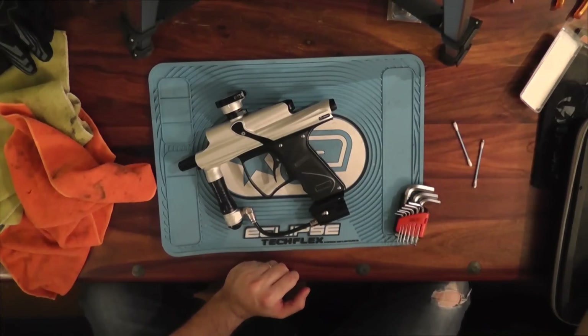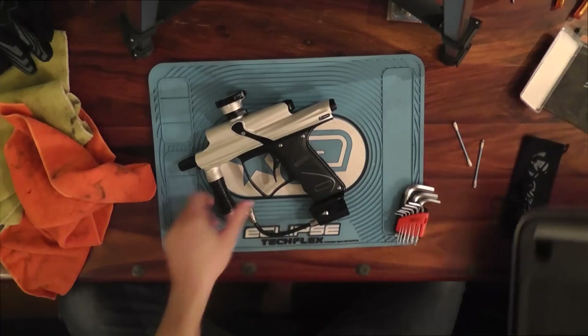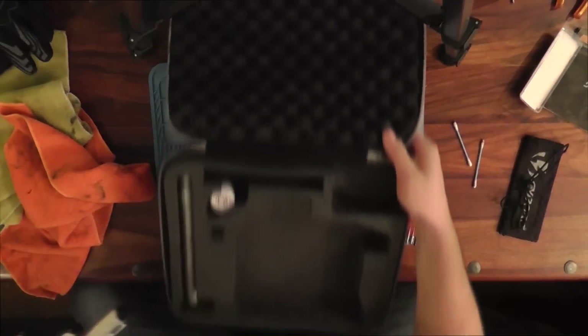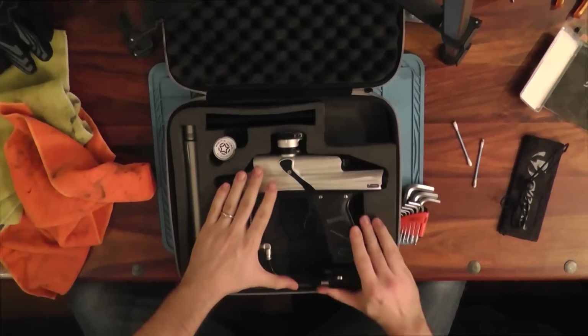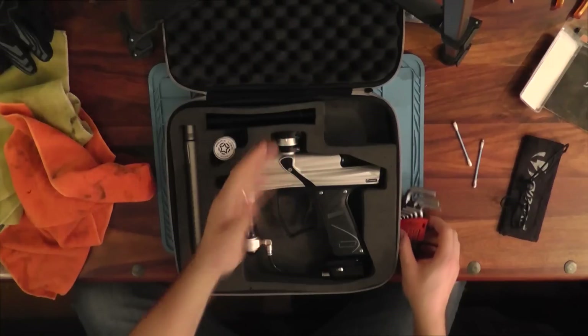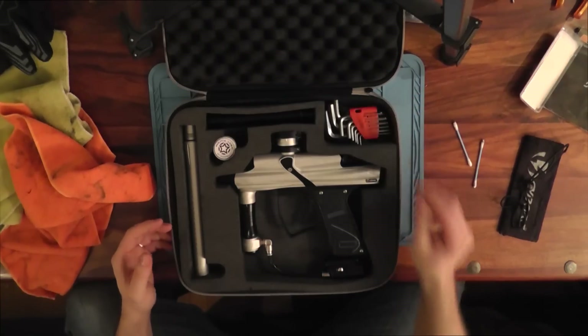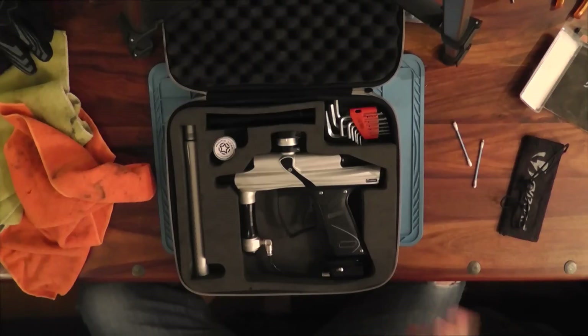They're selling them used for like 400 bucks — you might even find them cheaper. For 400 bucks, I shoot this thing over the E-Go, E-Go 11, any E-Go. It's probably the best stack tube poppet ever, ever made, in my opinion.